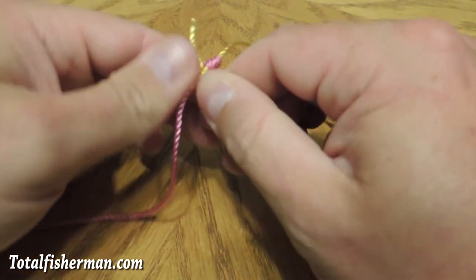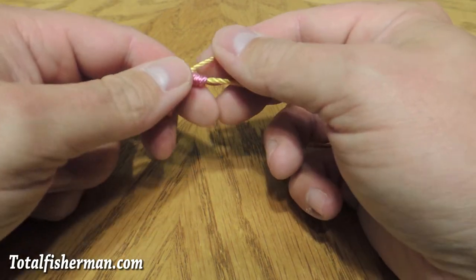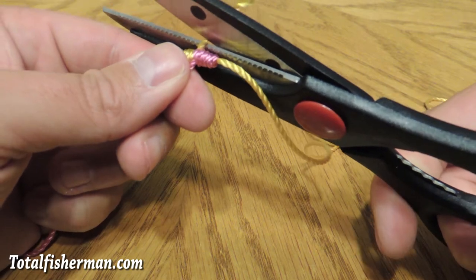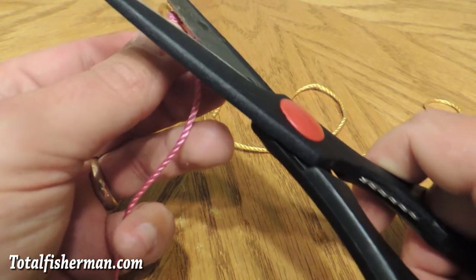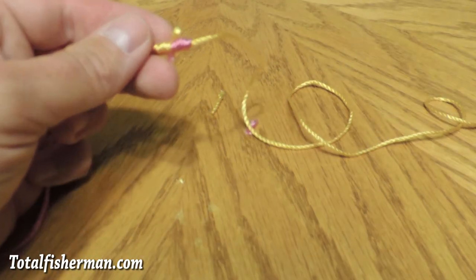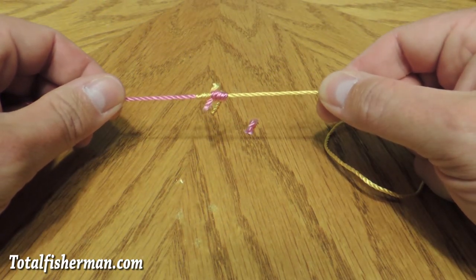And if you really want to get serious, you can — if this was a rope — get on these tag ends and pull with pliers. Then come in here and trim off the tag ends a little bit like so. And that is your brand new blood knot.